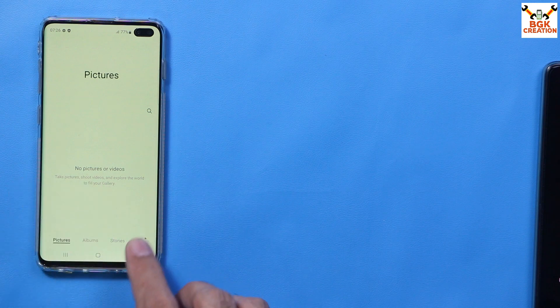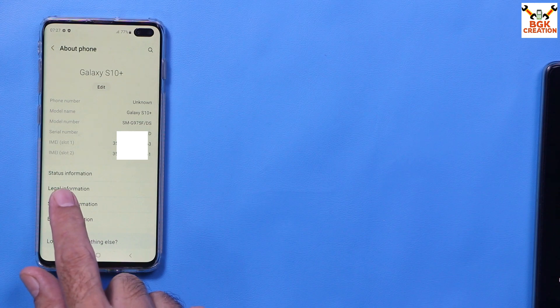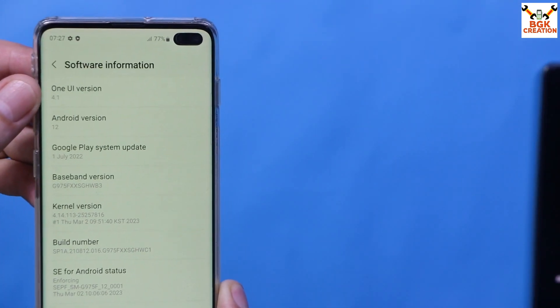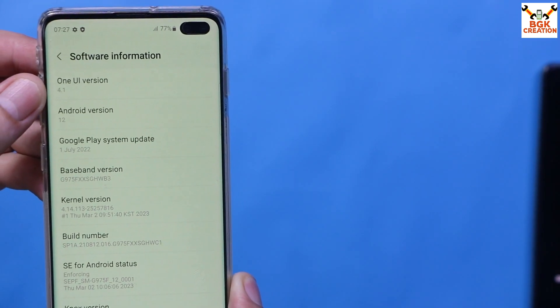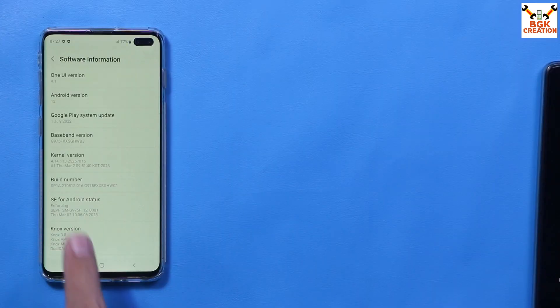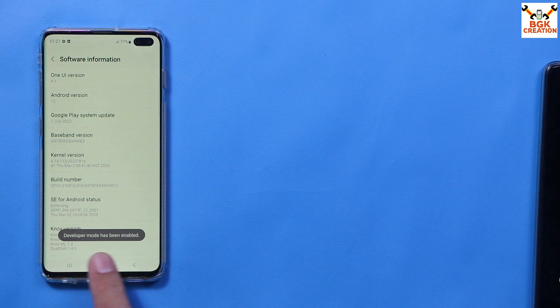My Galaxy S10 Plus is the dual SIM variant with model number G975F/DS. Go to Software Information. Your device must have the latest stock firmware — currently I have One UI version 4.1 and Android version 12. Tap the build number seven times to enable developer mode.